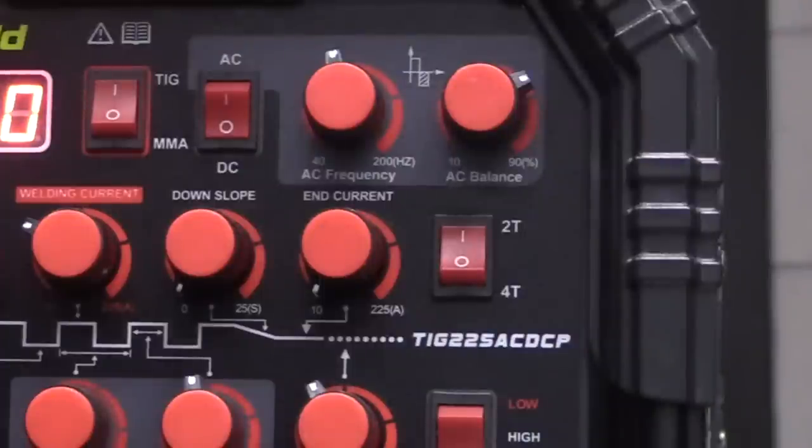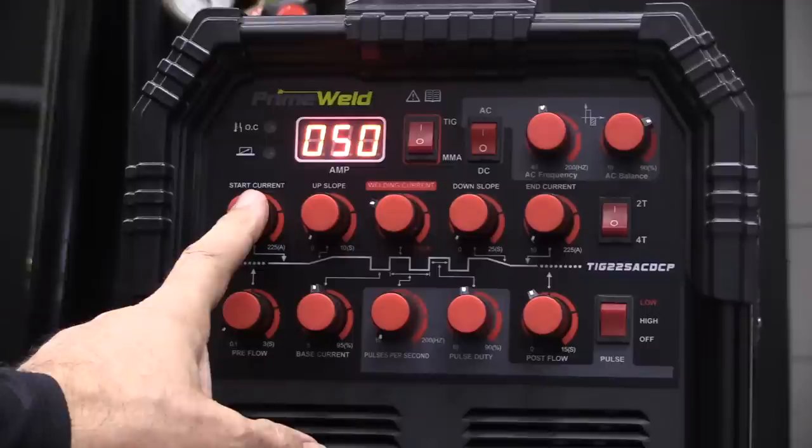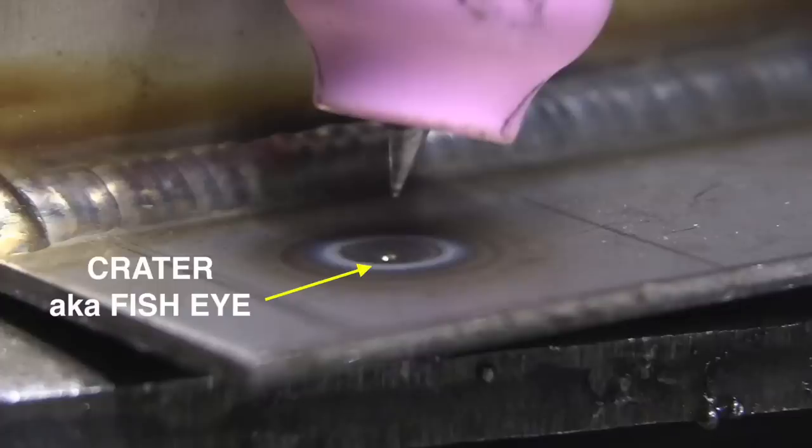I'm going to set it on 2T and we're going to light up and see what that looks like. 2T stands for two touches — it starts the arc and ends the arc on this machine. I've got the machine set on 50 amps, so when I press that trigger, I have 50 amps. There are times when that works out just fine on thicker metals for quick tacks and things like that, but sometimes it doesn't. When I shut the amps off all at once, it leaves me with a fisheye, a crater, because we didn't have any tapering off of the amperage.